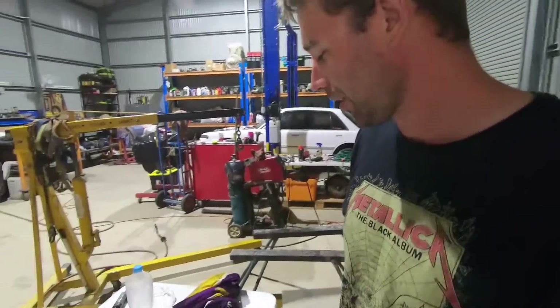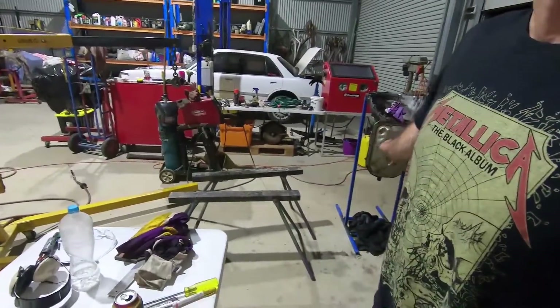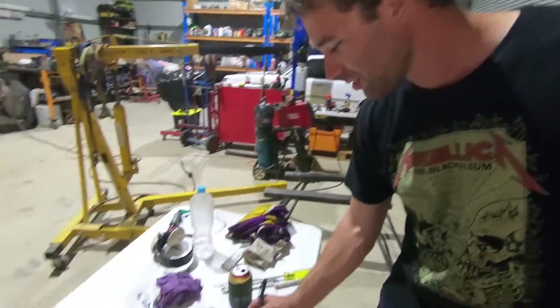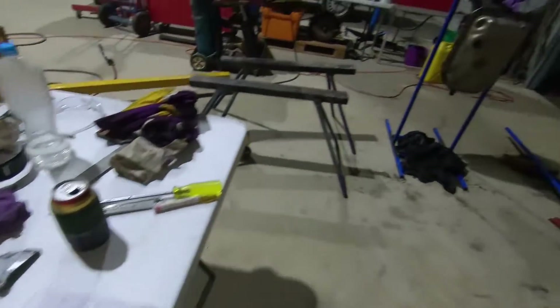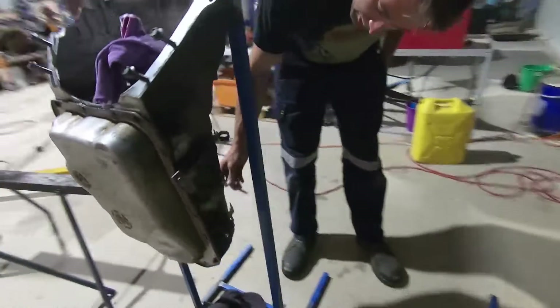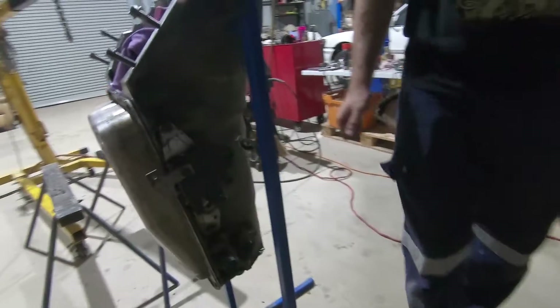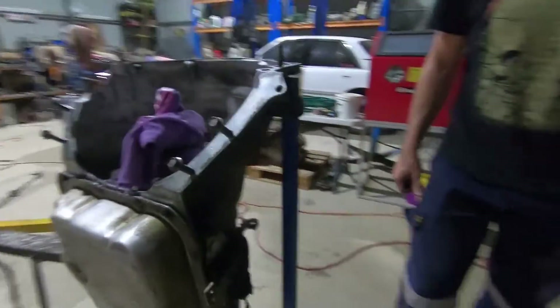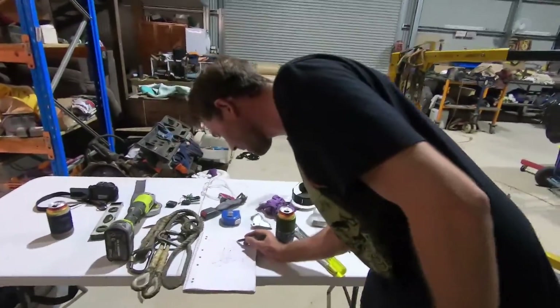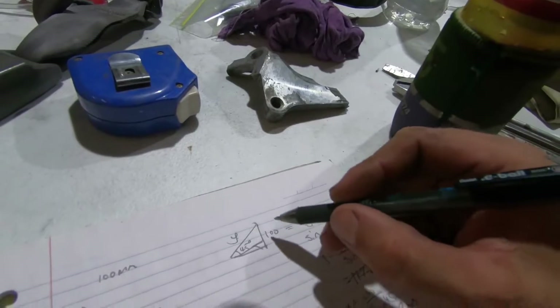We never sleep here - we're always on the fucking job, always on the clock. So we're going to make our back brace. I've measured some shit. It's 100mm off the back side of the box to the frame. I've done some basic calculations here - a little bit of math, some trigonometry. We want to have a 45-degree angle there.